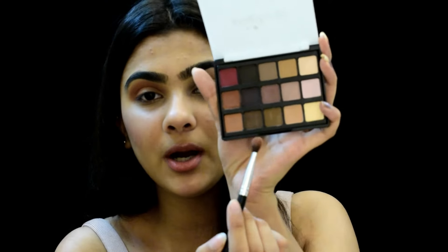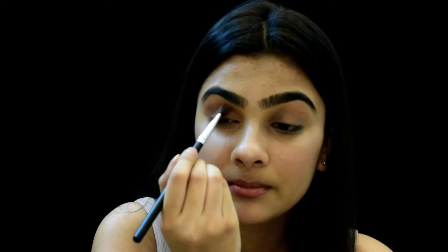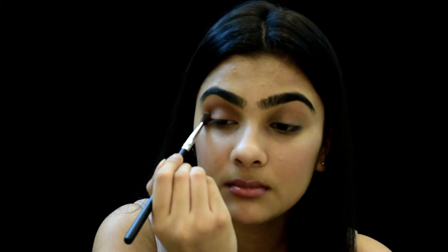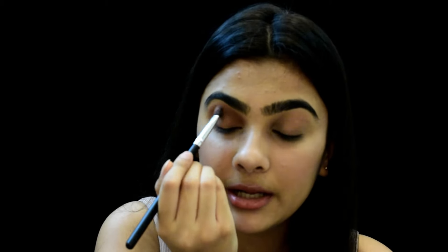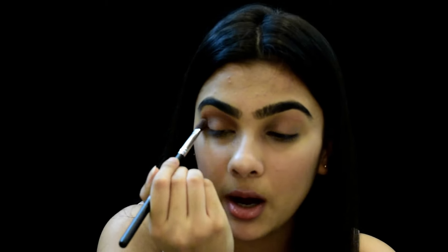Now you can see a nice orange and brownish colour going on my eye. I'll take the brown colour and apply it just below the crease, below the orange colour, and blend it. This will help create a gradient on the eye so that when you apply the black colour it doesn't look too harsh.